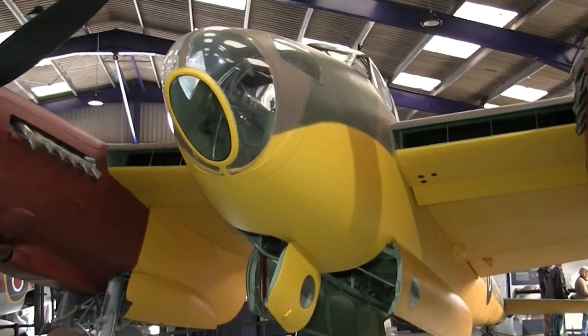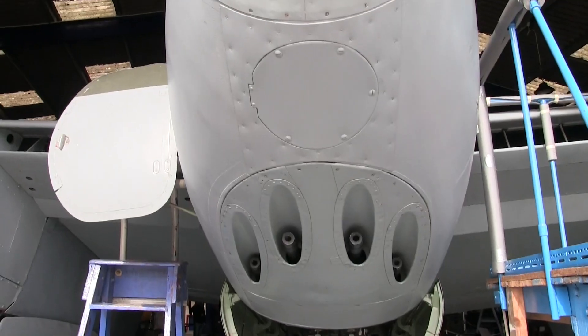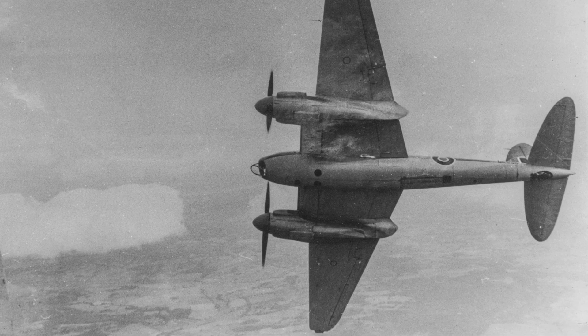Other differences you may notice are that the crew access is a floor hatch in the bomber and a side door on the fighter's starboard side. A little harder to see is that the fighter has weapon firing controls on the control column and a gunsight behind the armoured glass.